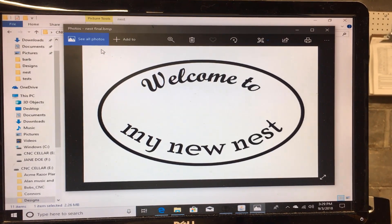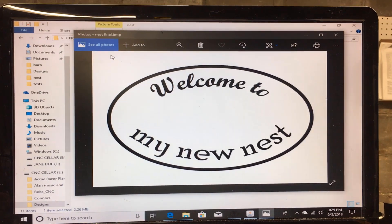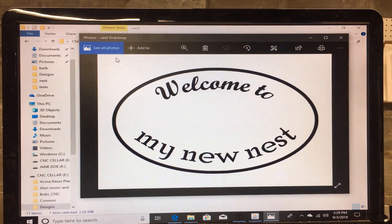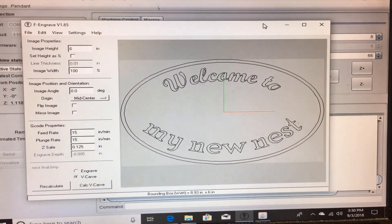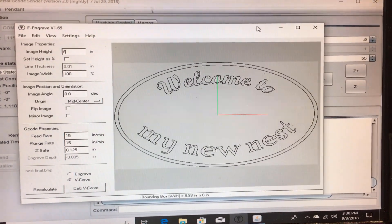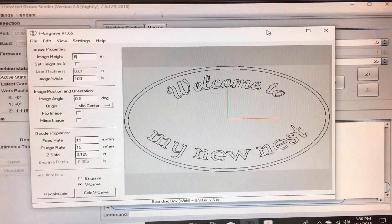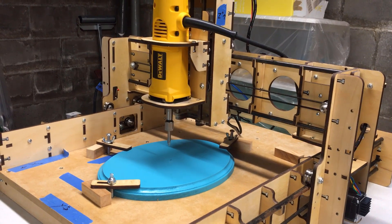We started by creating a bitmap file, an image file, of what we wanted the sign to look like. So this is that file right here. We then pulled it into software that will translate the picture itself to commands for the CNC router to carve onto the blue piece of wood.